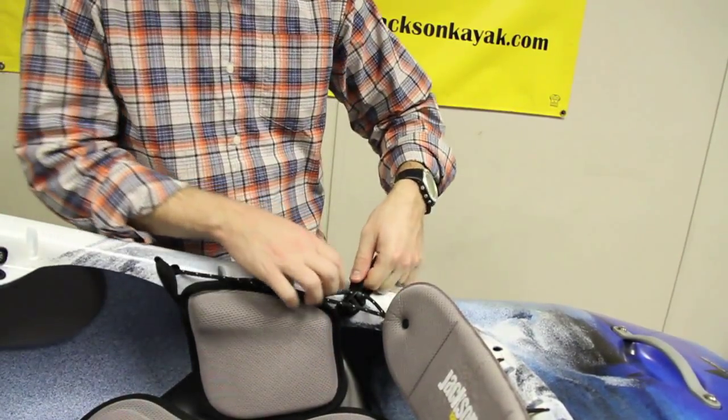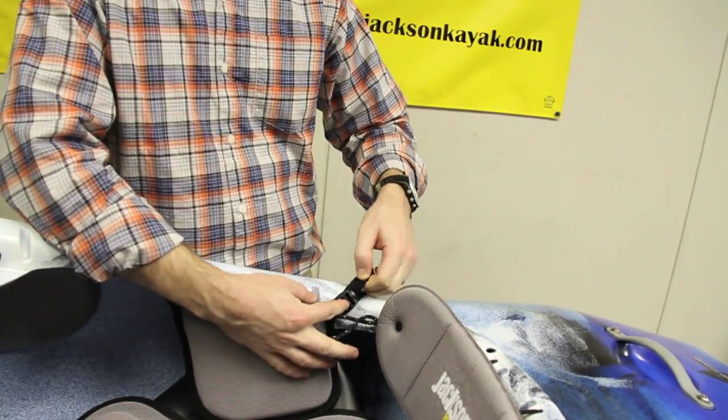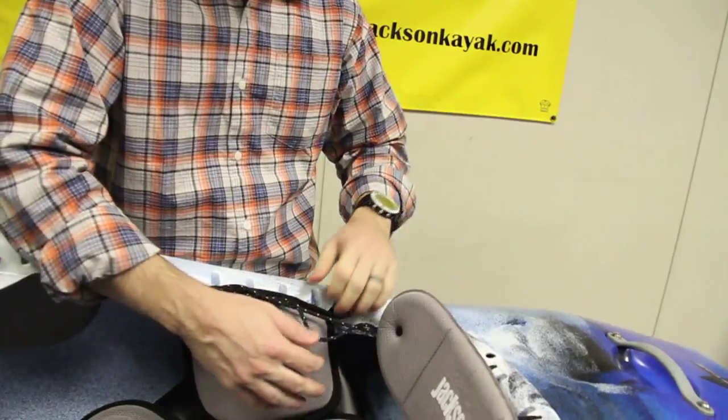If you need a tighter fit of the shim overall, there's a slide buckle in the back that can also be tightened to help pull it in.